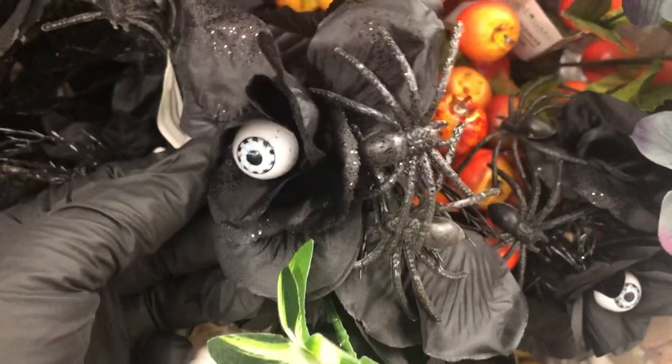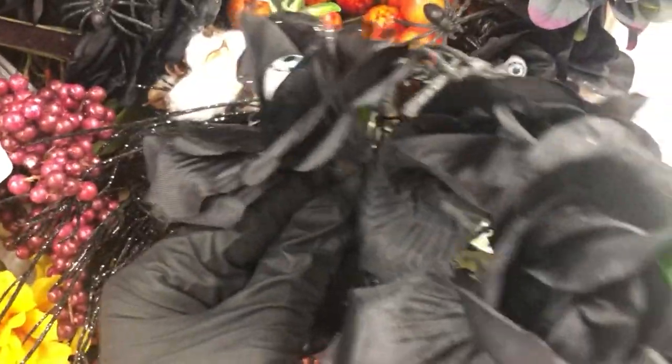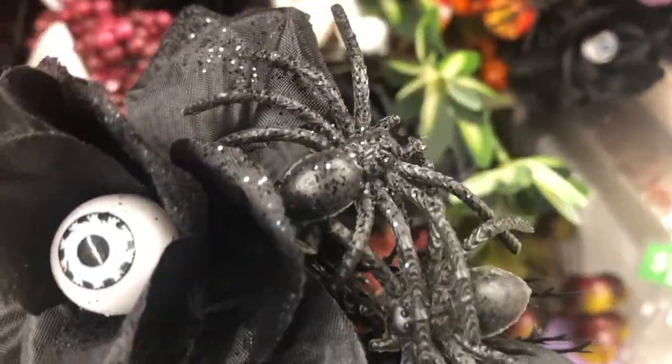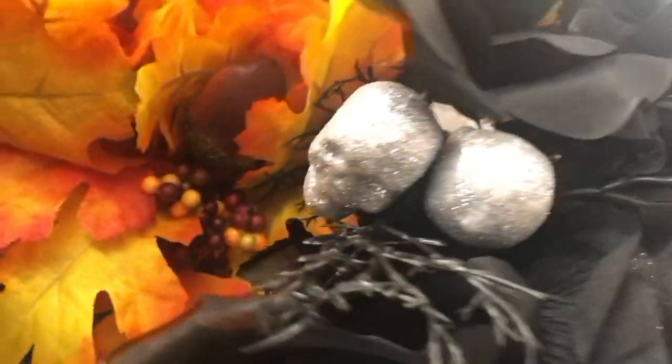And then this was looking at me, so I walked over and looked at it. And it is a Halloween bouquet with spiders, glittered roses, and an eyeball. And then right above that they have the bouquet with glittered skulls instead of the spiders.